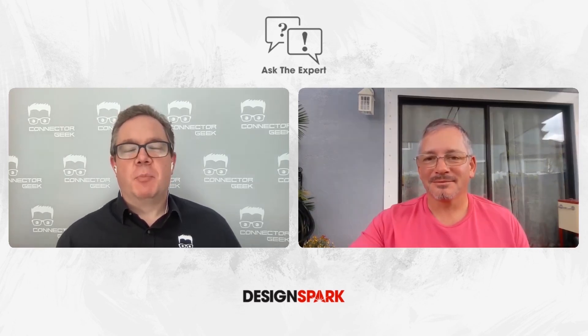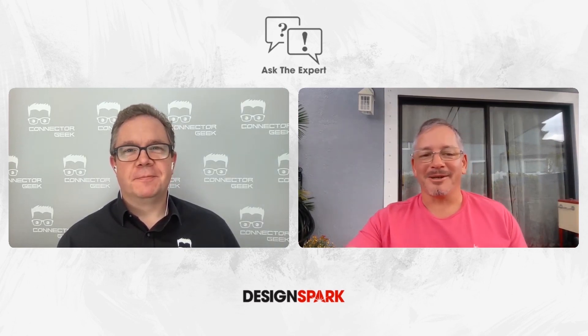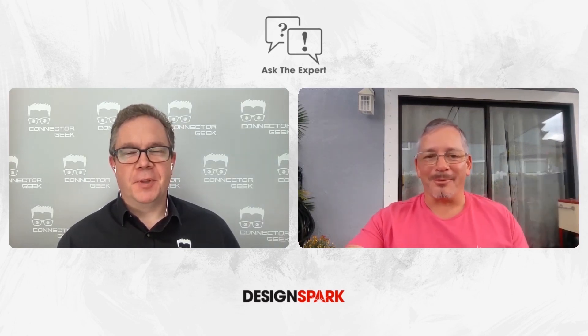That's incredible. Brian, thank you so much. It's been great to talk to you today. Thank you, appreciate the time, David. Have a great week.